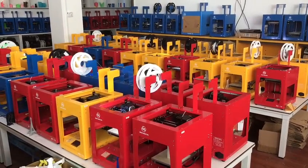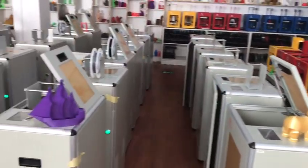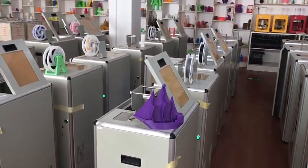If you have any questions or are interested in our Minda 3D printer, please contact us with Minda. Thank you.